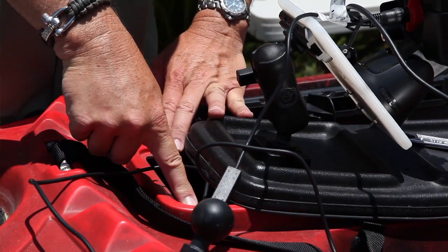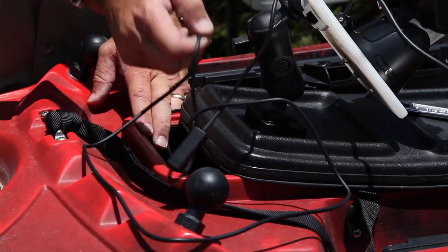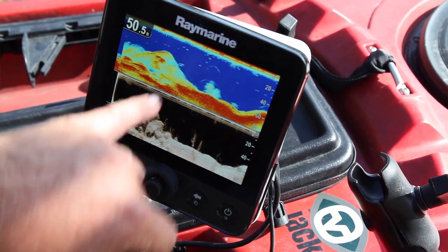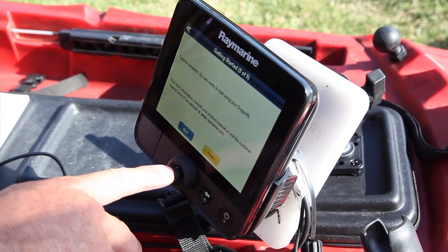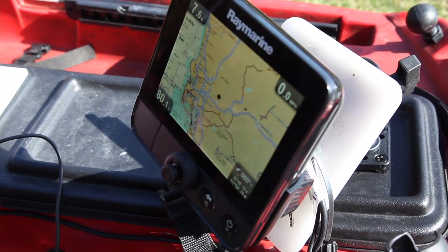For my power wire, I'm just going to cut a small notch in the side of this hatch opening so the wire will slide down there and my battery will sit right down inside the hull. Really easy. If I want to take this to another kayak, all I have to do is unplug it, pull the wires out, take the head unit off, and I can put this on another kayak in 10 minutes. It's a very easy, simple way to mount a fish finder on a kayak.